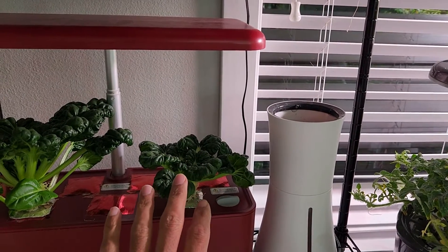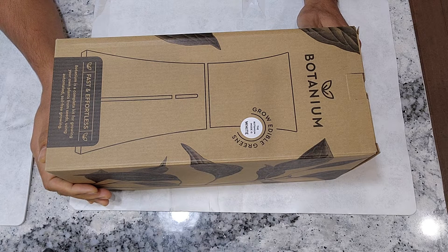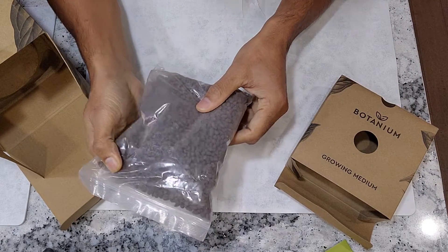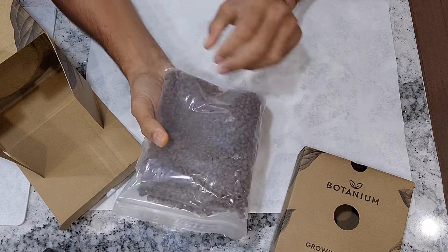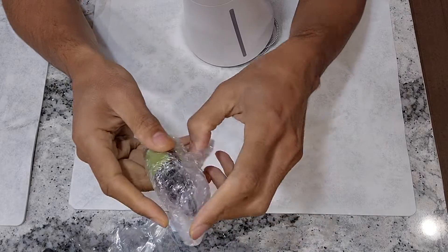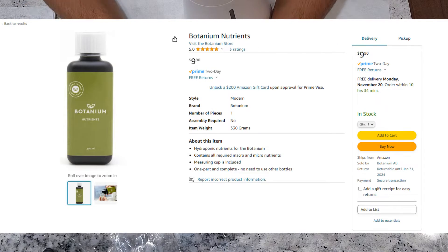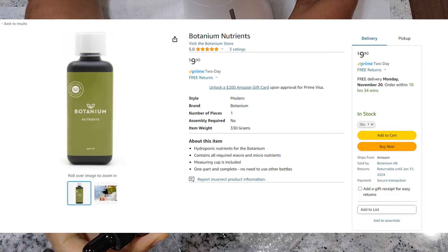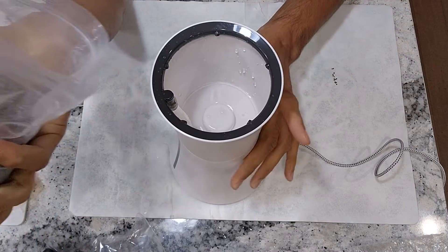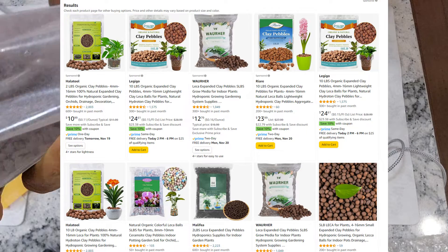One of the important things I look at when buying any hydroponic system is the availability of accessories and replacement parts and their cost. Sometimes even though the accessories are available, they could be expensive. When it comes to Botanium, two things that came to my mind are nutrients and the grow medium — we will quickly run out of these and need to find replacements. Starting with the nutrients, I see availability on Amazon, so this doesn't look like an issue. If needed, I can simply use AeroGarden nutrients. The grow medium is just clay pebbles and I can see plenty of options on Amazon — I can go with a bulk order at a lower price that lasts a while.